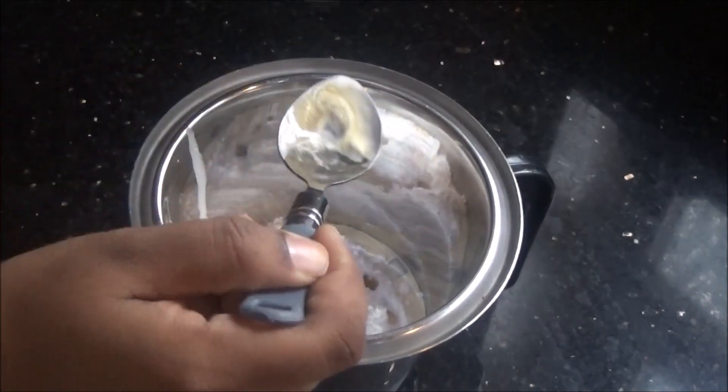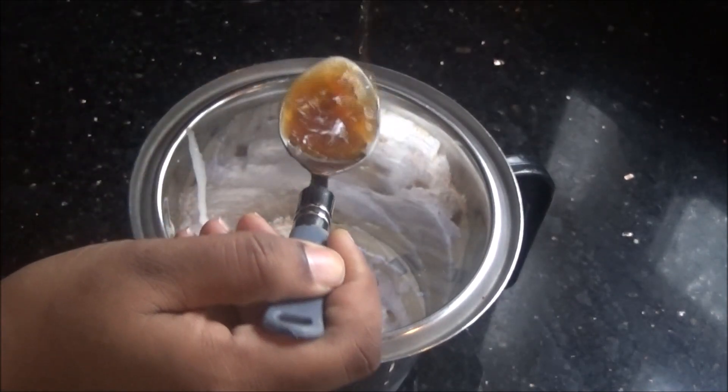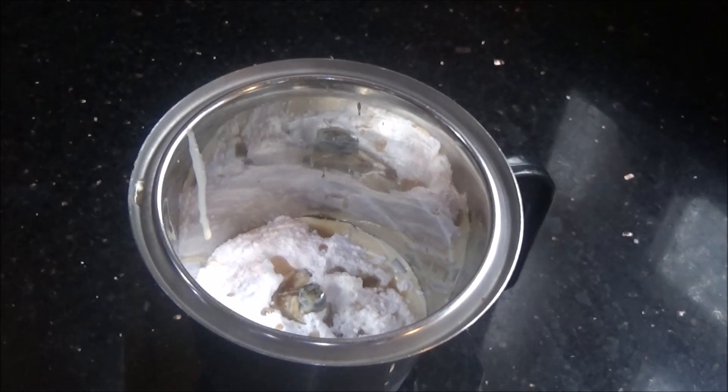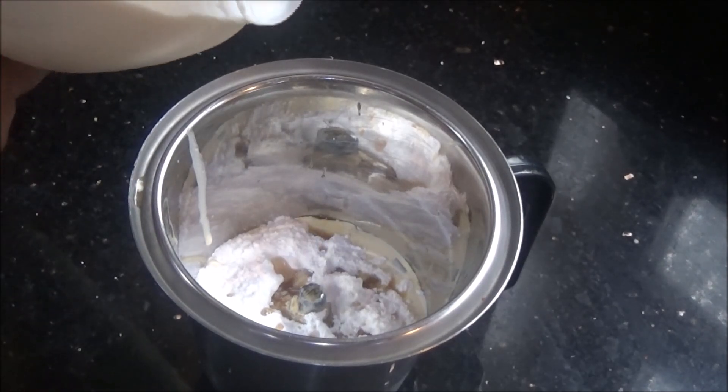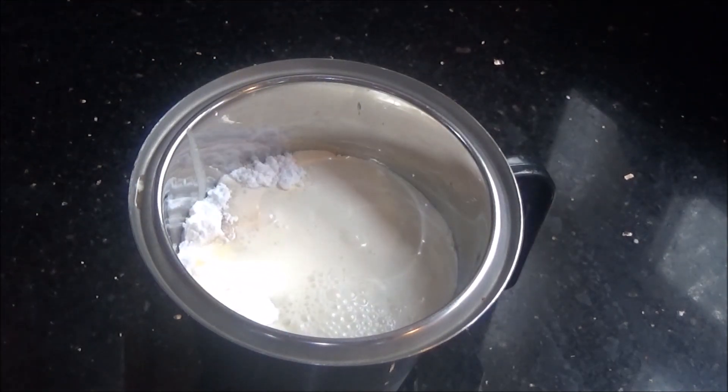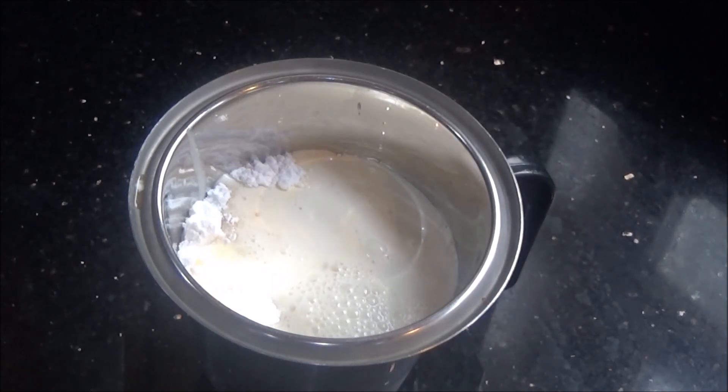Then I am going to add about 500 ml of milk. You can use either semi-skimmed milk or whole milk. Whole milk gives extra thickness and taste to the milkshake, but if you are a little bit health conscious you can use semi-skimmed milk or even skimmed milk for lower calories.